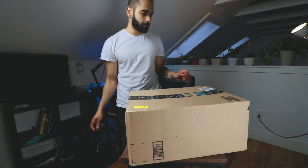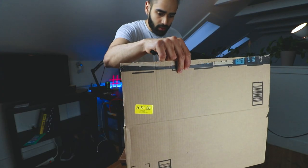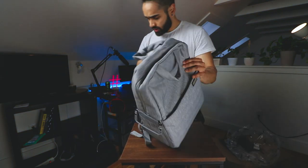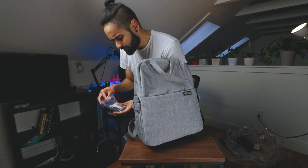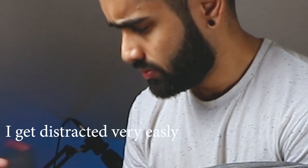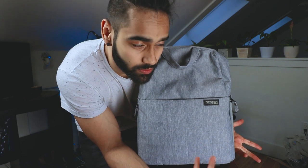You might be wondering to yourself: 'Hey Tim, you just said you owned this bag for a year, so why are you unboxing it?' So I ordered this because I wanted to unbox a bag for the video to make it seem like I'm a real YouTuber.